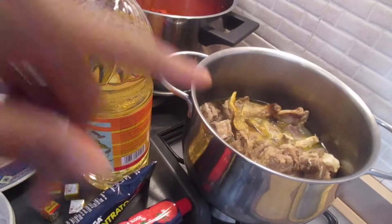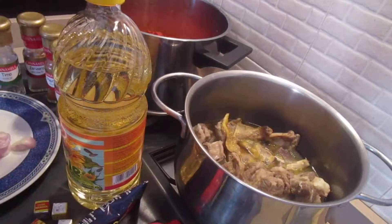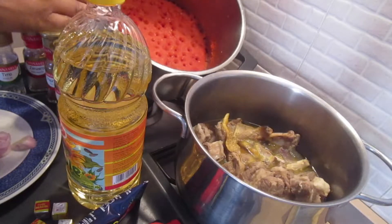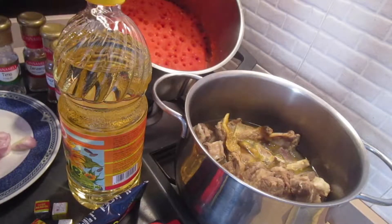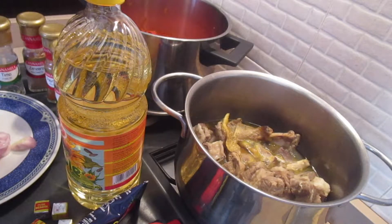I'm going to show you how I steamed the meat - the meat is already steamed - and I'll also show you how I blended the tomatoes. I blend the tomatoes and then allow them to cook until the water dries out. Now let's get to the cooking.